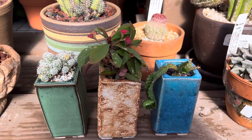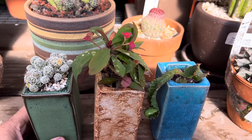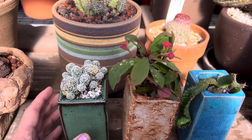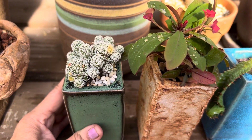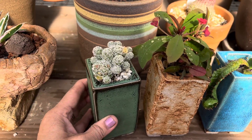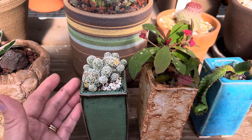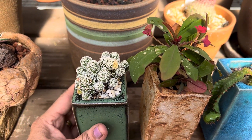Hi, this is Melini. Let's take a look at these beautiful cacti and succulents planted in these nice handmade containers. This is a mammillaria fragilis, or a thimble cactus, and it looks just perfect in this adorable handmade green pot. It's slow growing and doesn't get very tall or big, so it's perfect for this container.